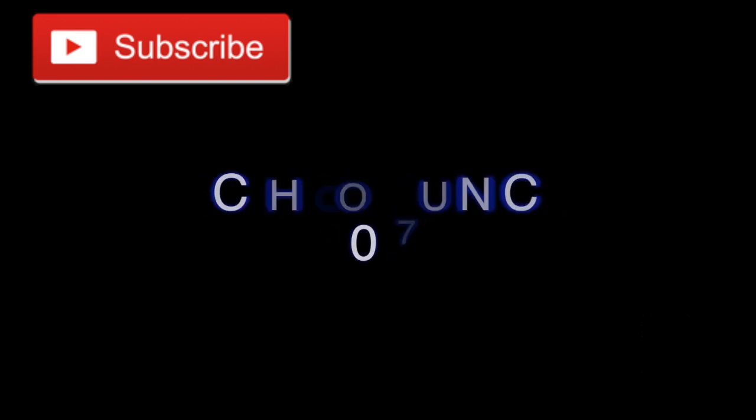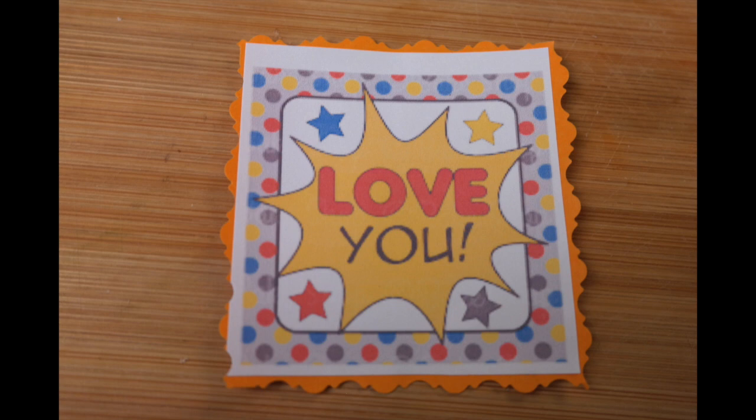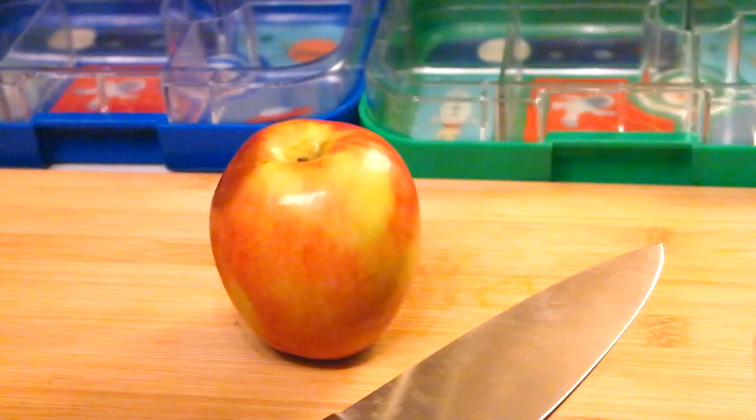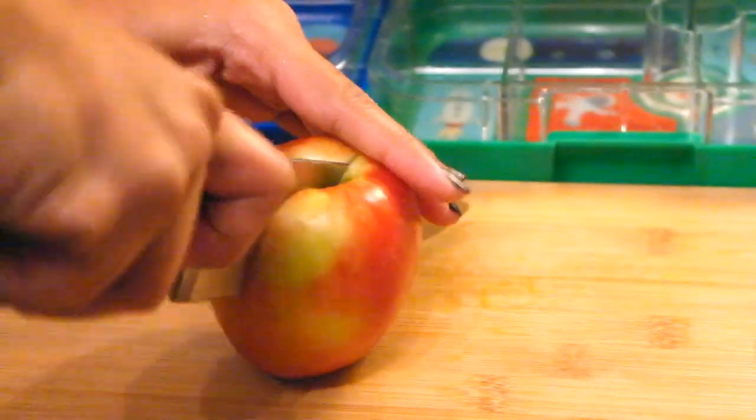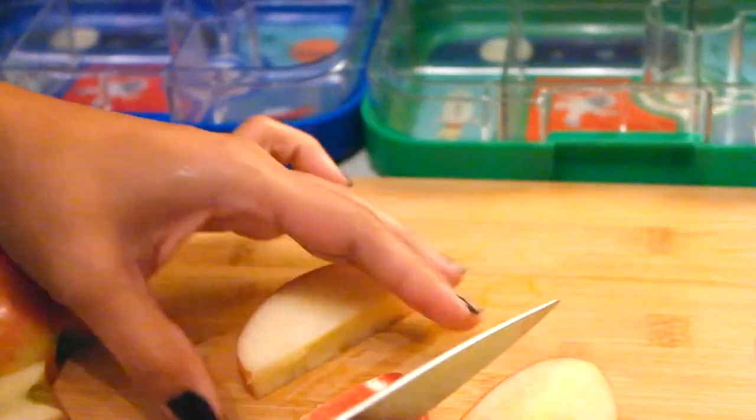Alright so let's get started. This morning I am giving the kids some apples, cutting those up into small bite-sized pieces because they will not eat big chunks — they come back home untouched — and that is just heartbreaking. So I have become quite imaginative and started cutting them up into small bite-sized pieces.